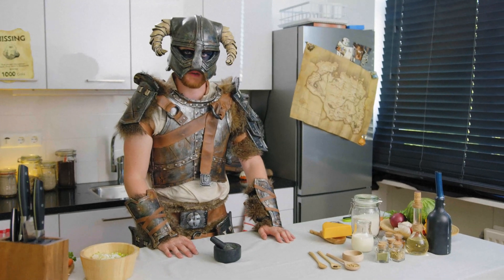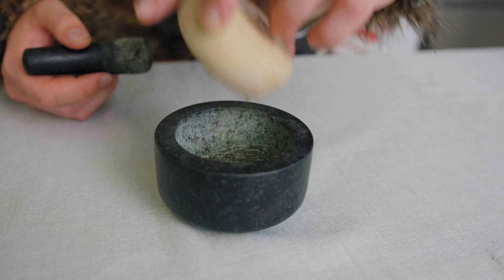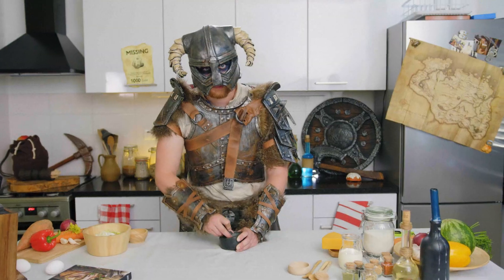Next step is to make some Stormcloak seasoning. For this, you're going to need some dried dill, some mustard seeds, some fennel seeds, and some black pepper. Keep grinding until everything is fine.